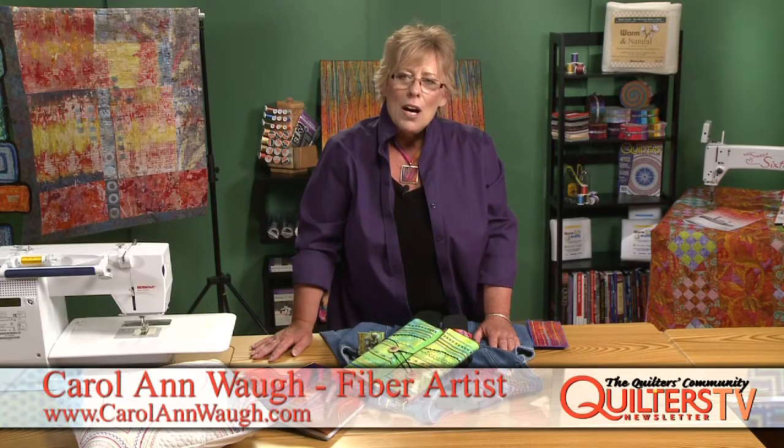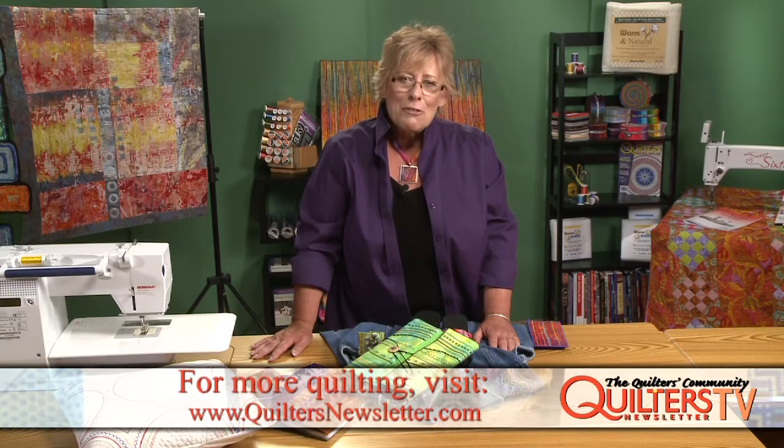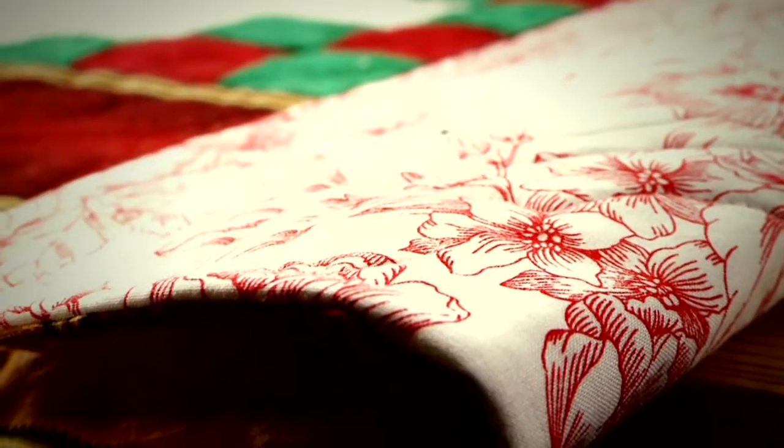I hope you've enjoyed the demonstration of Stupendous Stitching. I have a website at www.carolannwaugh.com with more information, and I also teach in person in Denver and online at Craftsy.com. I want to thank Quilters Newsletter for inviting me to share my techniques with you — this has been a great deal of fun.